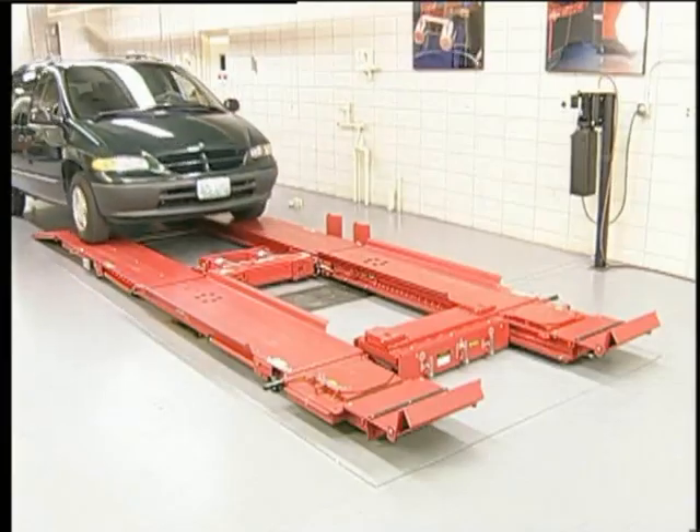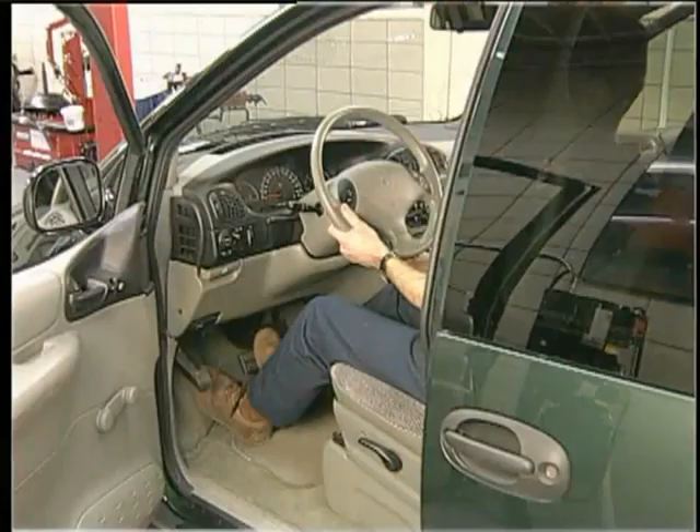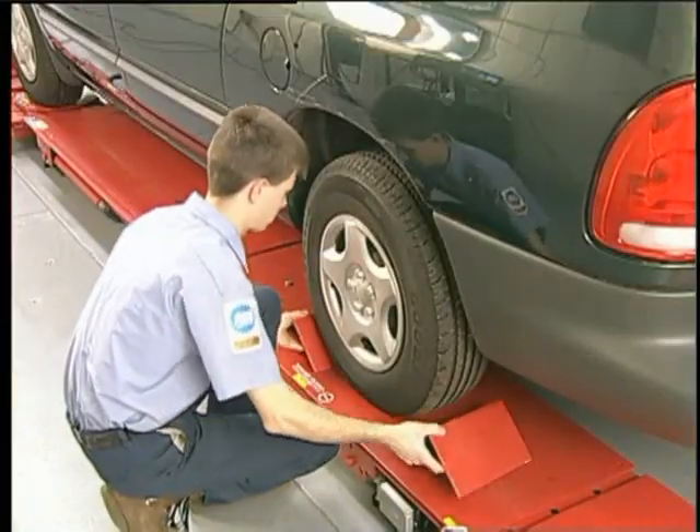Set up the vehicle on the alignment rack according to the manufacturer's guidelines. Place the transmission in park, set the parking brakes, and chuck the rear wheels.